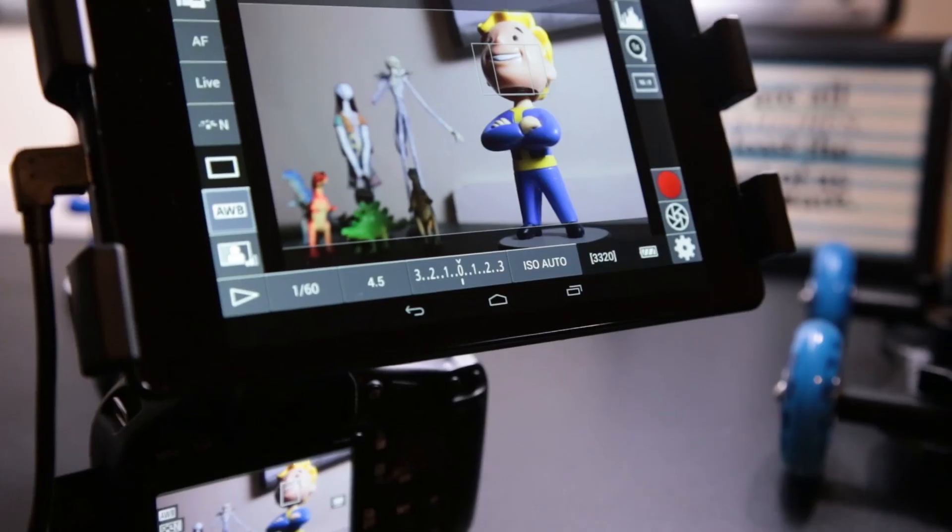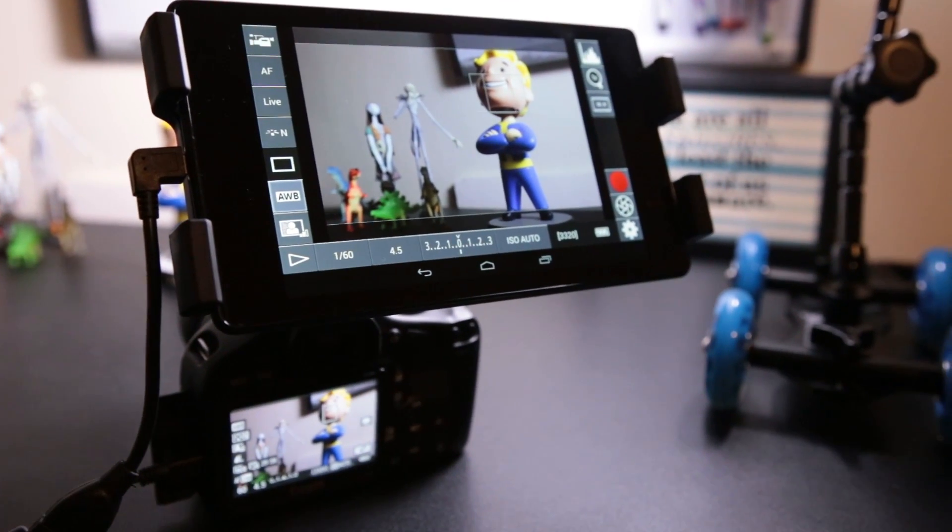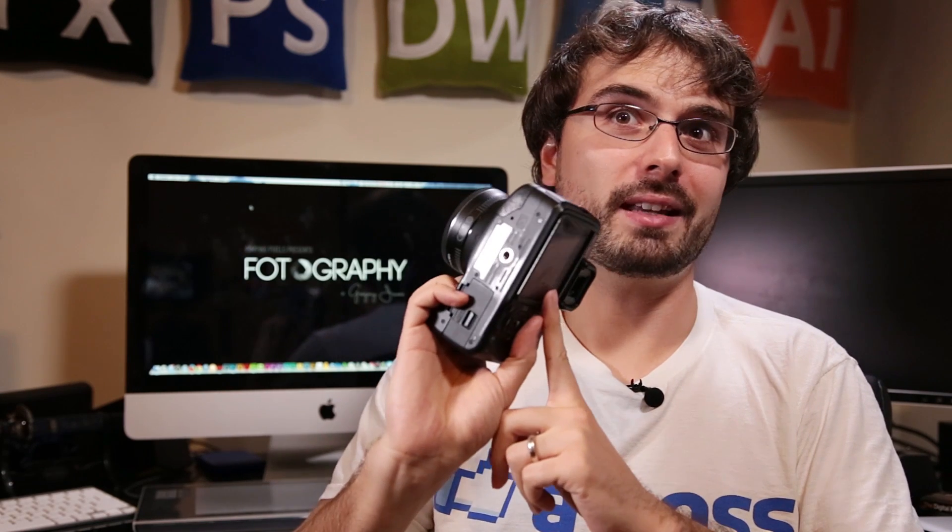Today we're going to take a tablet and turn it into a preview slash field monitor. This way you don't have to worry about straining your eyes on these tiny little screens on the back of your camera.